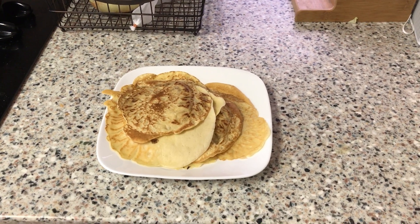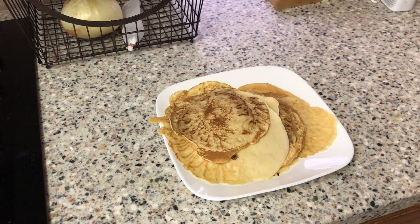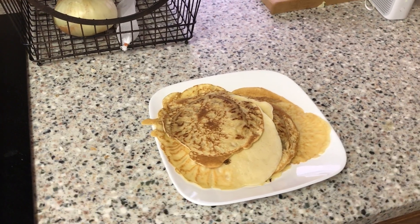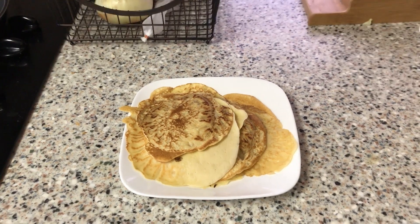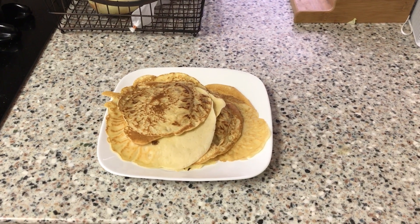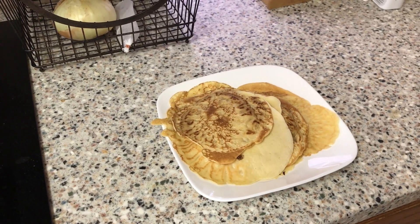Hey team, what's going on? Today we're going to make some quarantine chow. Now these are crepes and the legend is they're super hard to make. Well guess what? They are not. So let's make some quarantine chow together. This is Alton Brown's recipe from Good Eats. So join me, will ya? That's what we're doing today on Studio 214.